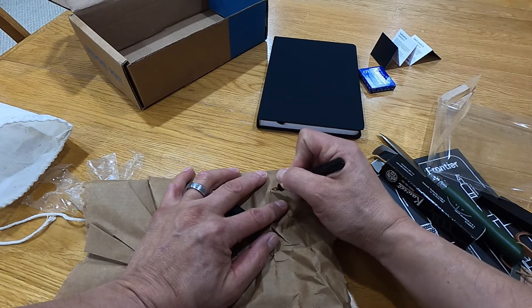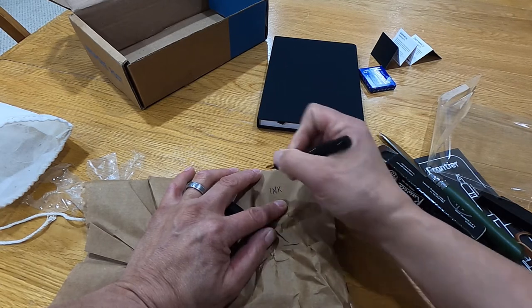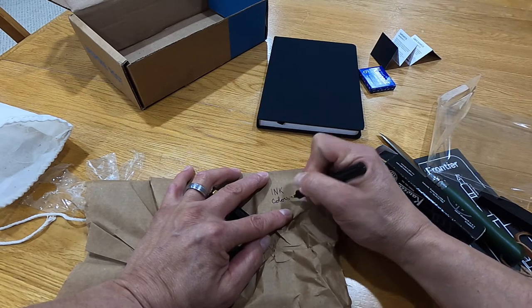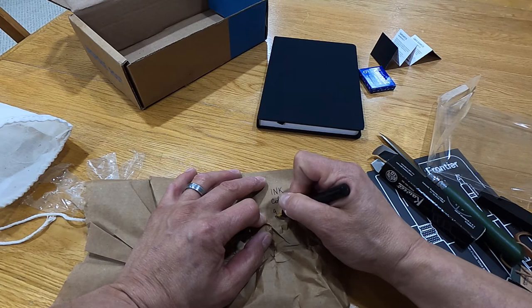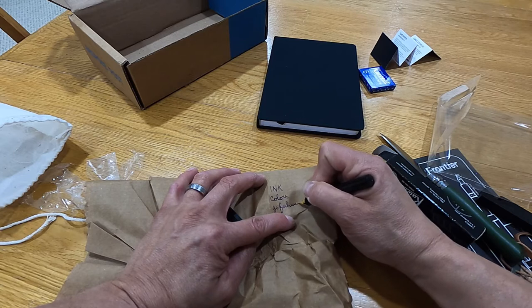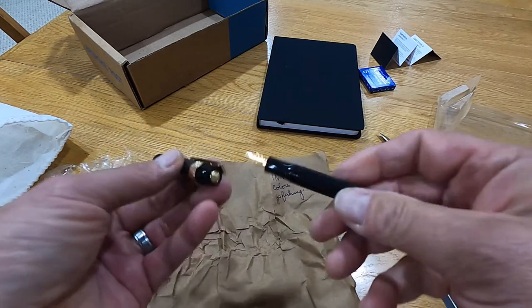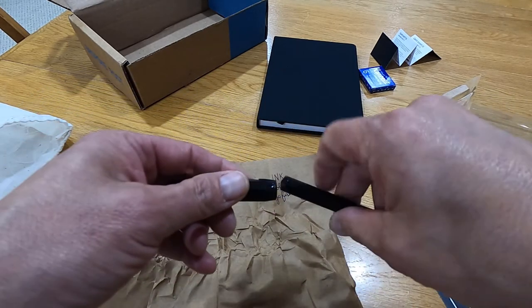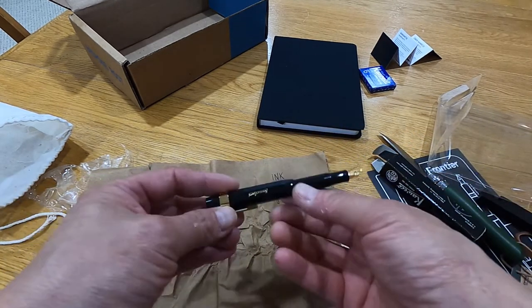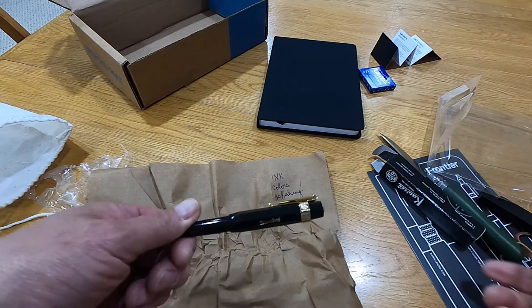Let's see if we got ink in here yet — oh yeah! Pretty cool. Nice little small pen but when you put the cap on the end it makes it a little bit bigger. Kind of fancy gold colors — definitely a size difference there.